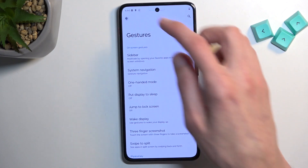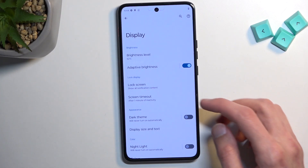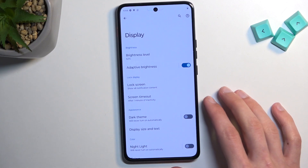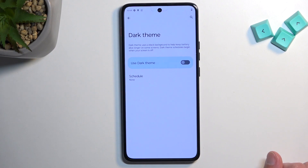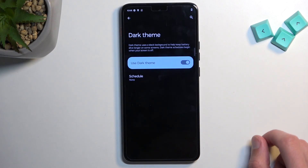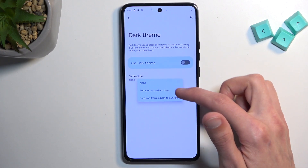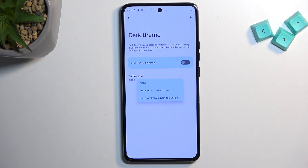Moving on to the next option, which is under Display. Here we have dark theme. You have the hard toggle you can find throughout setup to switch it on or off, but in here you can tap on the text to set it on a schedule — custom time or from sunset to sunrise. This will make it so during daytime you have light mode, and during nighttime you're not getting flash-banged by your device.